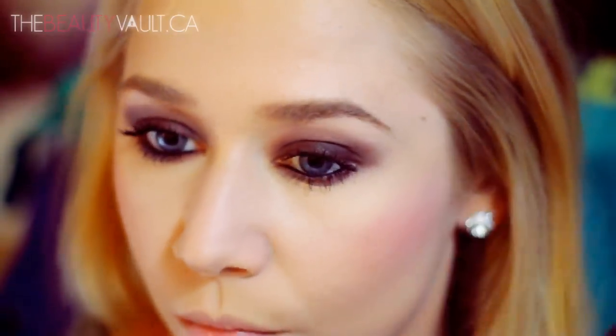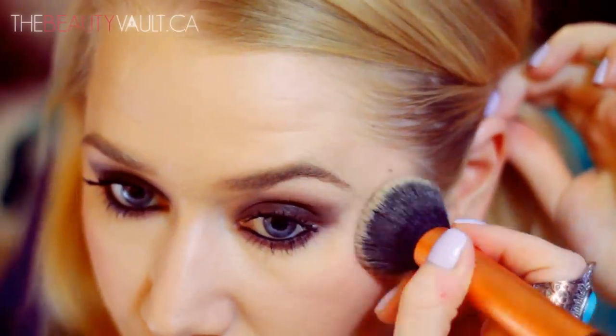For blush today, I'm going to be using this matte smoky red by NYX, and it's in Desert Rose. I think this is an absolutely great fall color, and it's suitable for all skin tones.